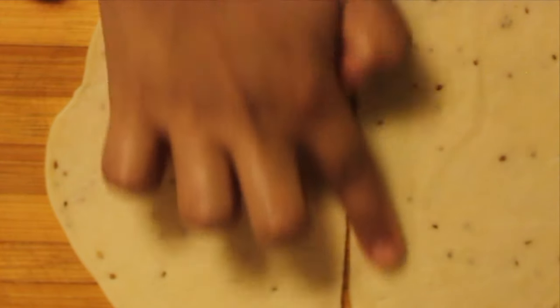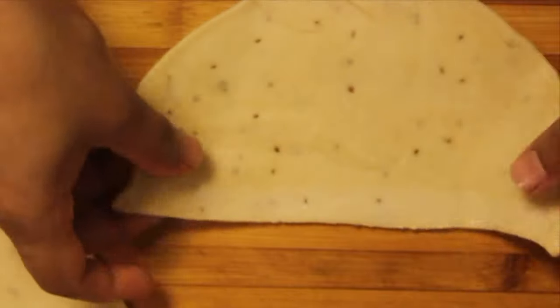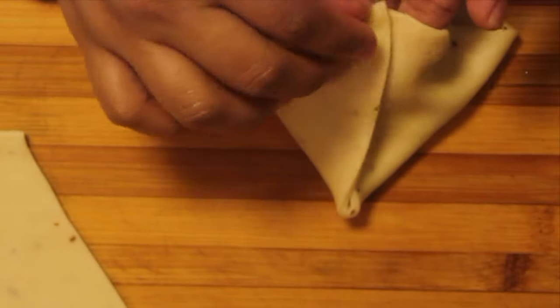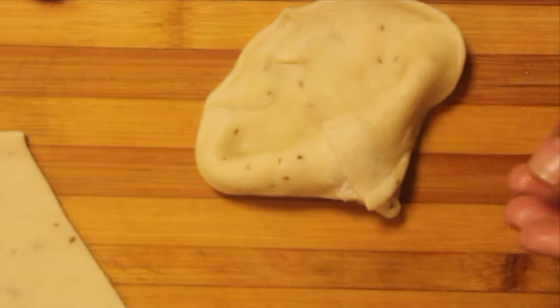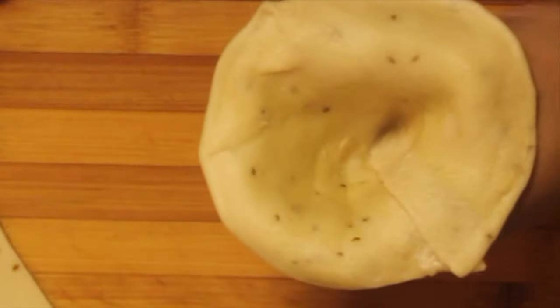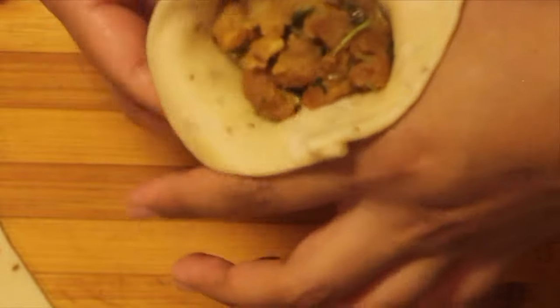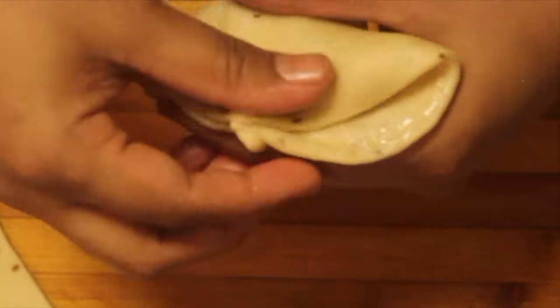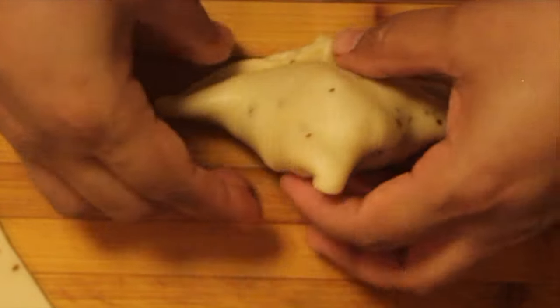Apply water on the edge, then carefully lift and shape it into a cone — stick the sides well. Place it in your hand and fill it with a generous amount of the filling. Apply water on the edges and seal it. Place it down and press gently so it forms into a nice samosa shape.